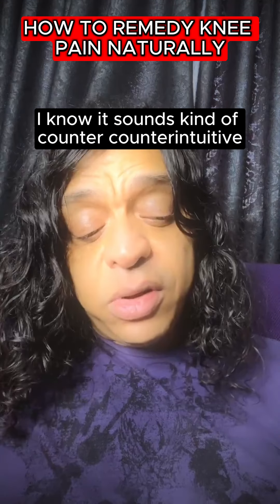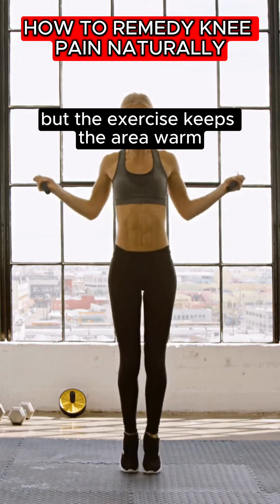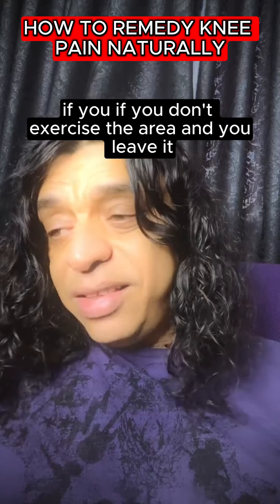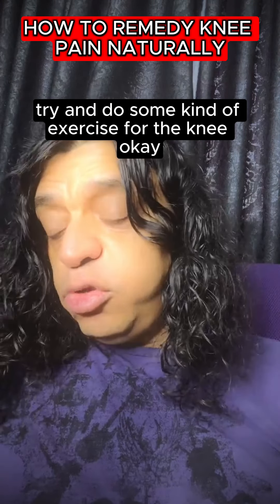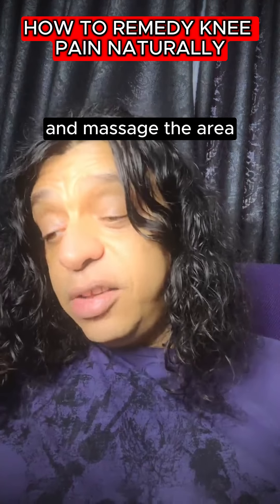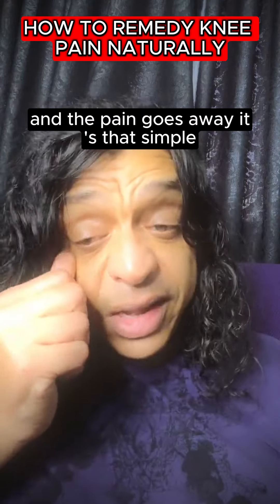Make sure that you exercise. I know it sounds counterintuitive, but exercise keeps the area warm and allows blood to flow to the area. If you don't exercise the area and you leave it cold, it will get worse. So I'm not saying go and lift weights — I'm just saying try and do some kind of exercise for the knee. Massage the area; this will make sure the blood goes there and the inflammation leaves and the pain goes away. It's that simple.